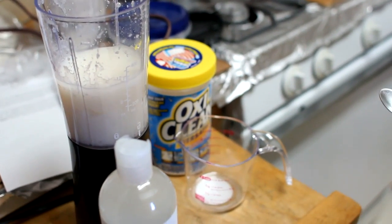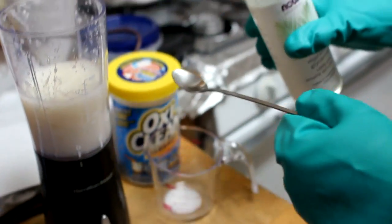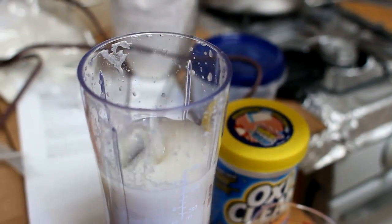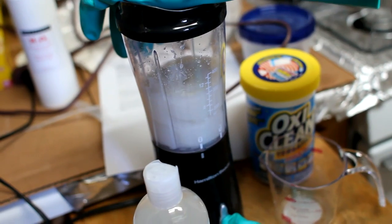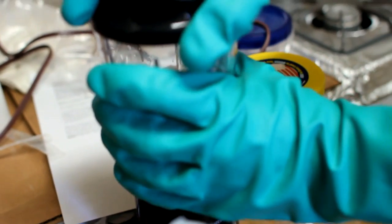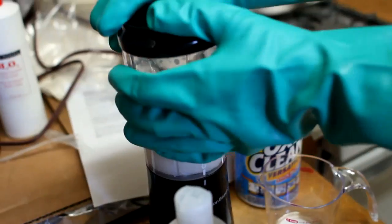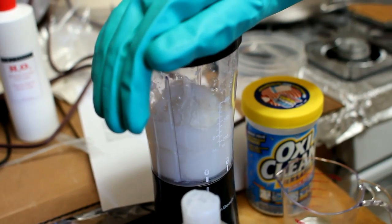For the full formula you need one level teaspoonful of glycerin, so we're only going to use half. Blend for another five seconds. One, two, three, four, five. Then let it rest for about a minute. You'll have a paste consistency from the mixture. Blend it again for another five seconds. Two, three, four, five.